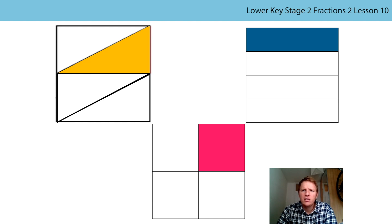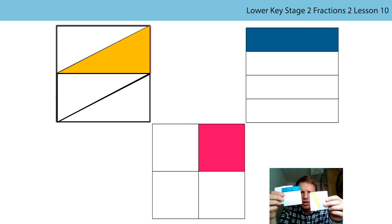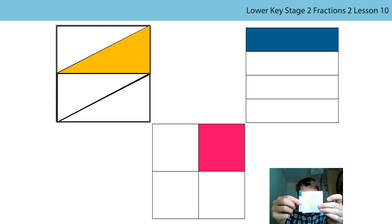The first thing I'm going to do is prove to you that they are all the same size - that the whole is the same size. I'm going to do that by putting them on top of each other, and we can see to my best attempts that they are all the same size because when I put them on top of each other we can't see the other ones. Just let me line them up a little bit better. So my first job was to show that the wholes are all the same size.